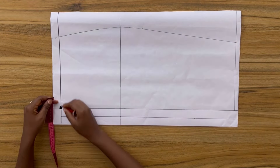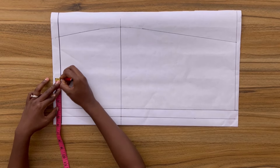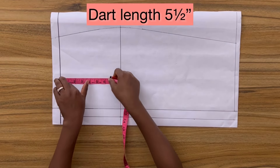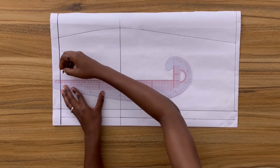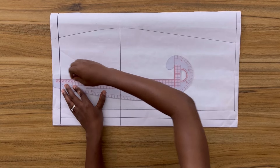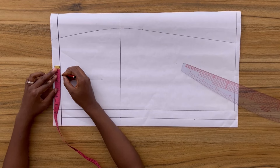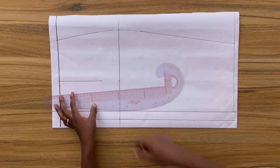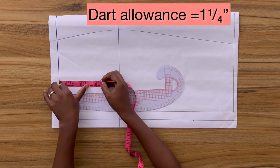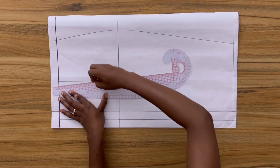From the previous vertical line I'm going to mark out one inch, and from this point mark down five and a half inches, which is the length of my dart for the back. I'm going to square down a vertical line and on both sides of this vertical line mark out my dart width of one and a quarter inches — divide that in two and mark on both sides — then connect these points to form the dart.